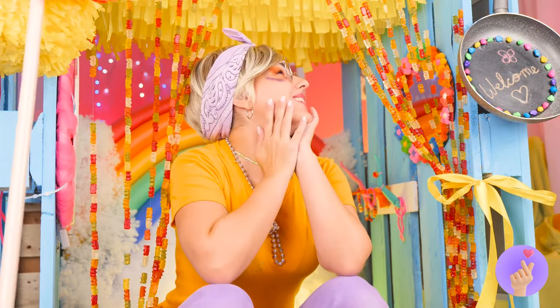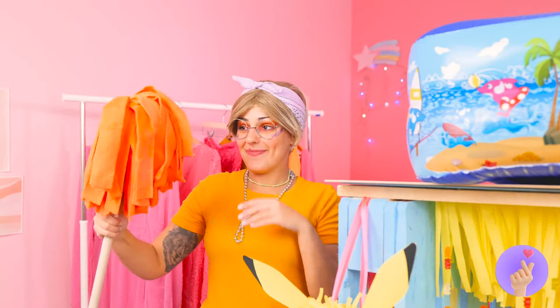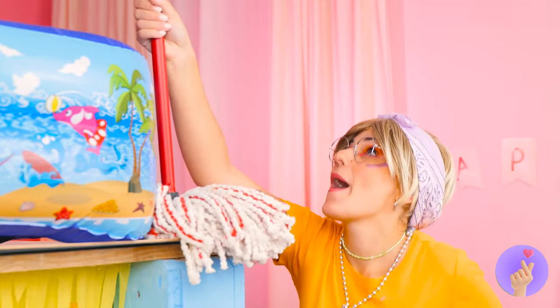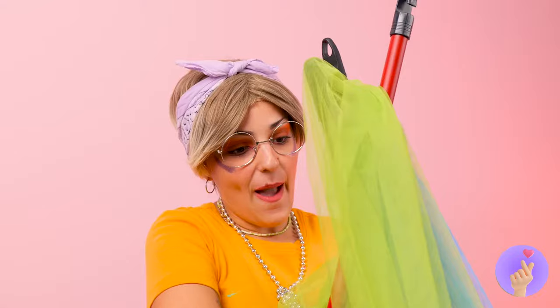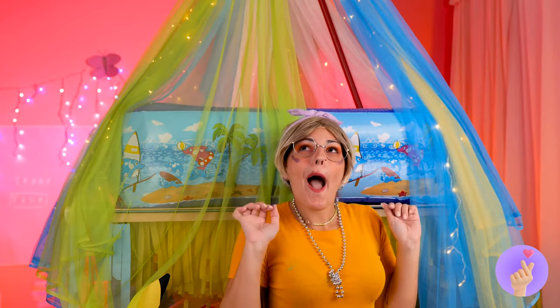Watch out for that mop! We could actually use a bunch of these. Tape them up around the handles and cover it up with tulle. It's a canopy, and it's even got lights.